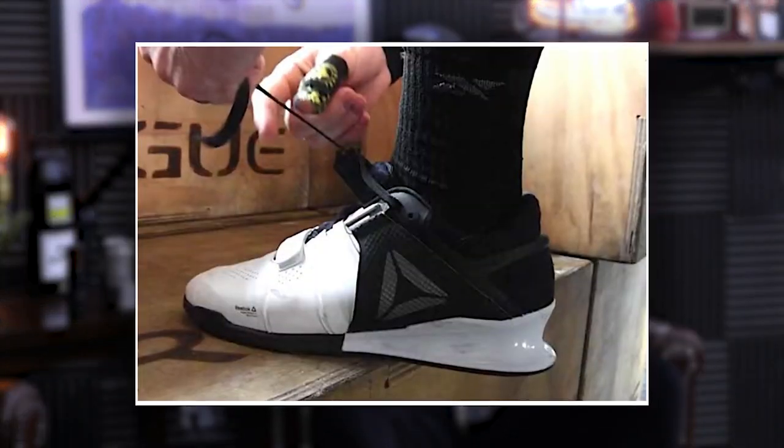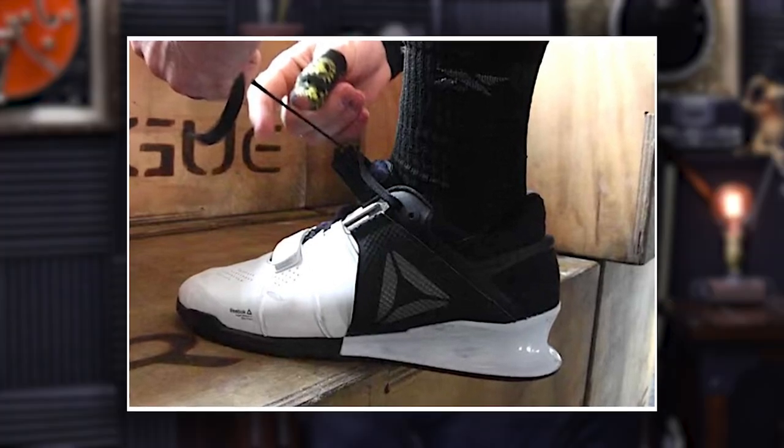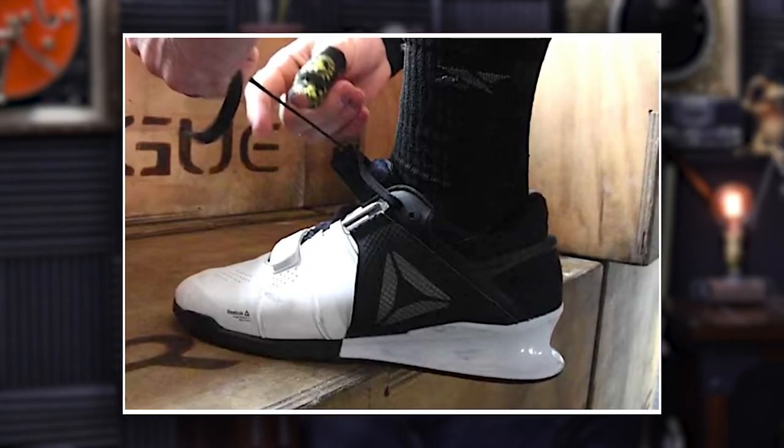Squat shoes have become trendy, and so you see a lot of people wearing them to squat, thinking that that's the way you're supposed to squat. At least that's what I see in the gym — a lot of people wearing squat shoes not because they're trying to target their quads, but because they saw Olympic lifters using them and thought it was cool.